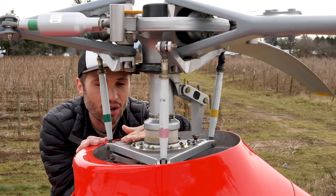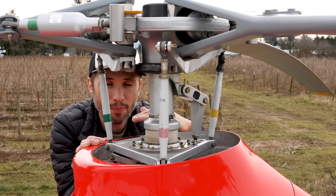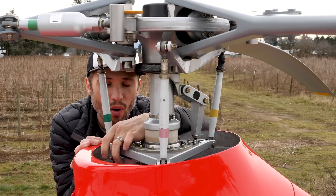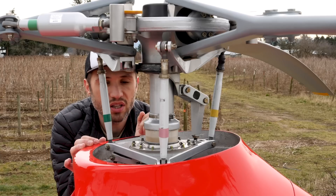So the swashplate is right here. There's actually two swashplates on the helicopter: a lower non-rotating swashplate and then an upper swashplate. You can see both of them right here — they're stacked one on top of the other. The lower one is non-rotating, so it's fixed to the mass of the helicopter and it's got a link on it that holds it in position.